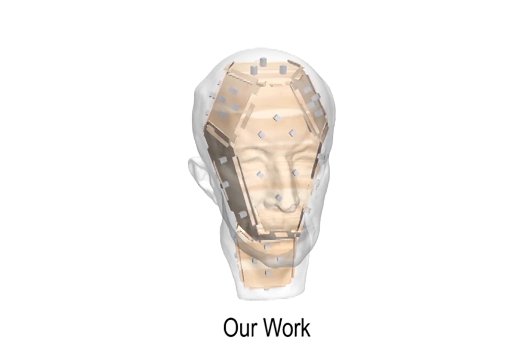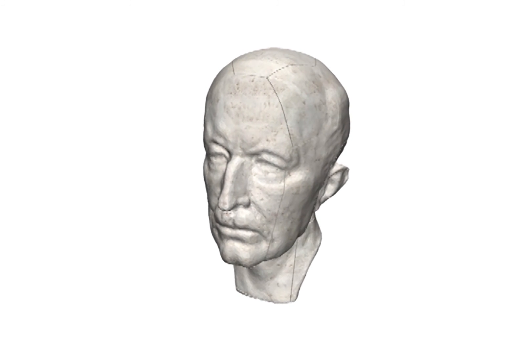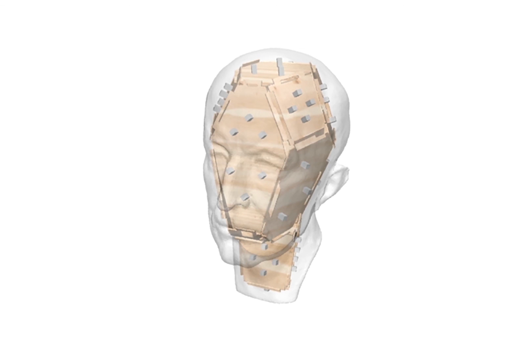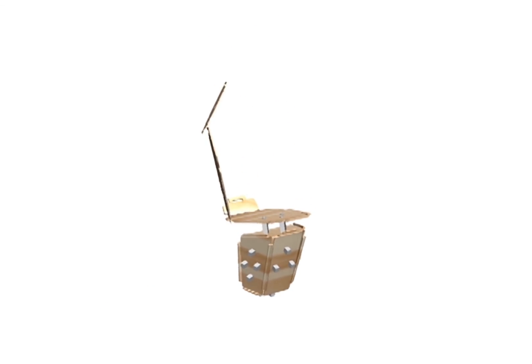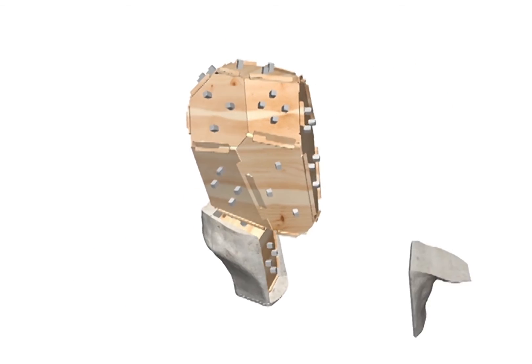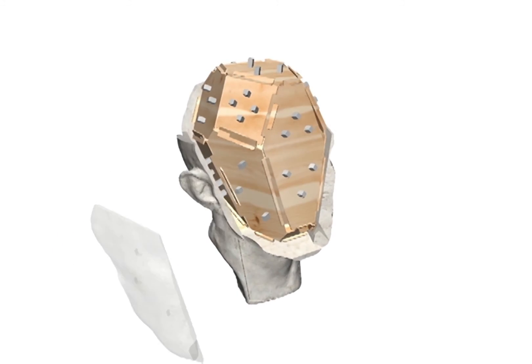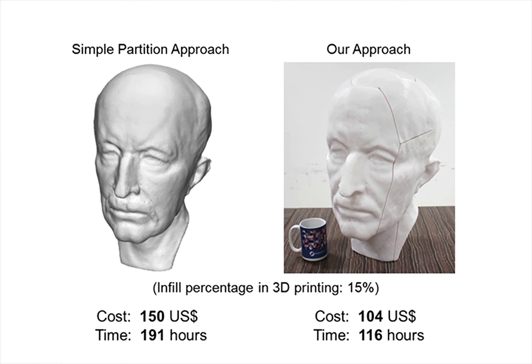We present a coarse-to-fine approach for cost-effective fabrication of large objects. An input 3D model is represented by a coarse interior polyhedron base and a fine exterior shell. The polyhedron base is produced by 2D laser cutting by assembling planar plates with well-designed joints. The exterior shell is fabricated by 3D printing and then attached to the bases. Our approach significantly reduces the fabrication cost and time.